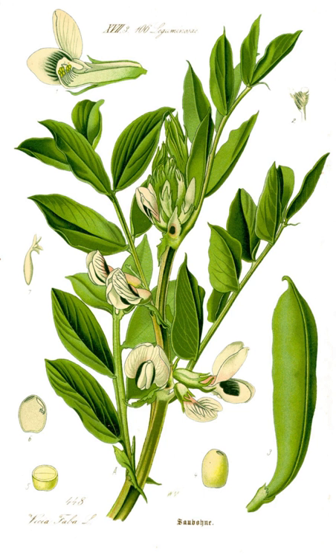Ripe broad beans are eaten by passersby. Besides that, they are one of the gift items from a countryside relative in a period close to the Ethiopian Epiphany.